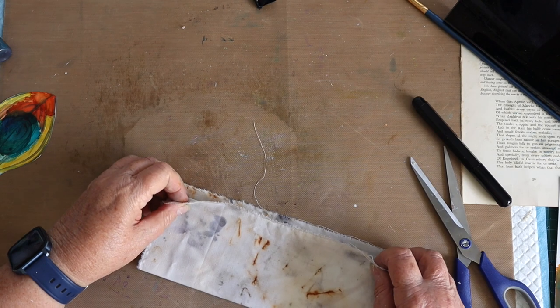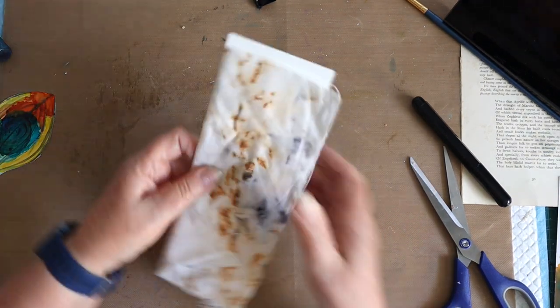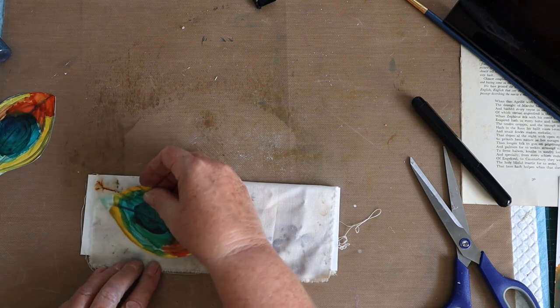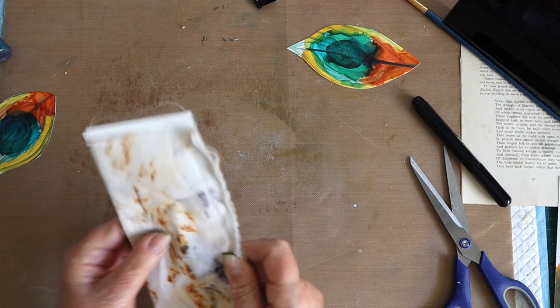I'm going to wrap it and stitch so that it's enclosed, and then on this side, which doesn't have too much of the rust staining, I'm going to sew these on. So I'm just going to take this to the sewing machine.